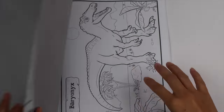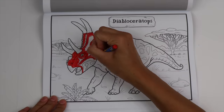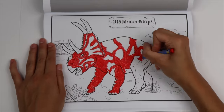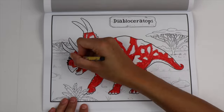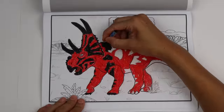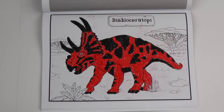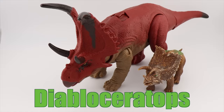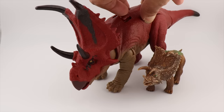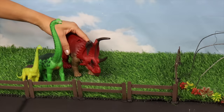Let's color our next dinosaur. We'll make him red with black details. Wow, what dinosaur is this? Diaboloceratops! Diaboloceratops has big horns to fight off predators.